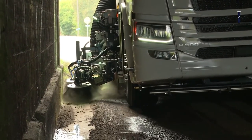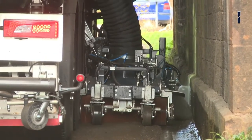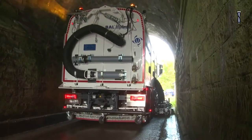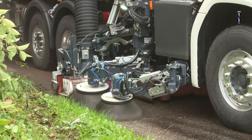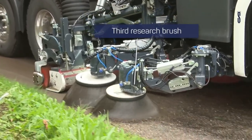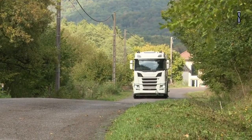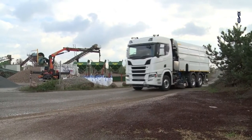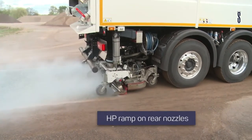The BH-6 sweeper has a capacity of 6.5 metres cubed. It has the same height and width as the BH-5 but the length is 6.64 metres. It has the same LP and HP water pump capacity as the BH-5 but the turbine capacity is 25,000 metres cubed per hour. The BH-9 sweeper has a capacity of 9.5 metres cubed.